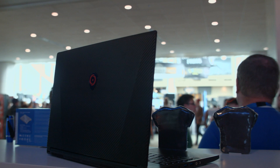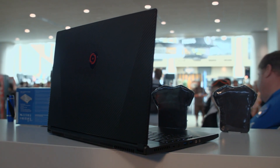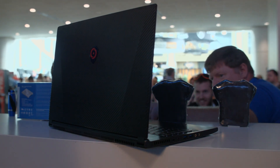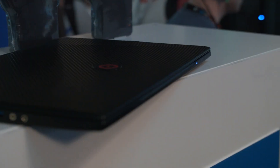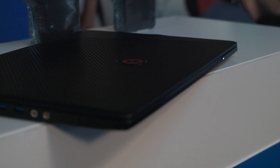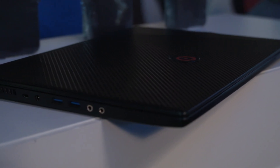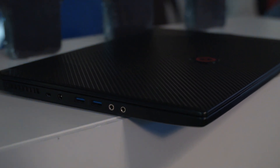Alright guys, we're here at Origin checking out the Origin PC Evo 15S. It is a 15 inch screen with a 1080p IPS panel. Pretty fantastic — it is under an inch thick, it is four pounds, it has an 870M 3GB graphics card, 16GB of memory, and an i7 4710HQ.